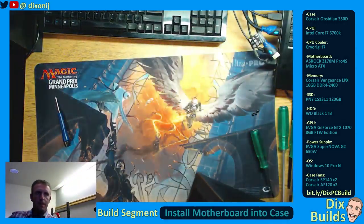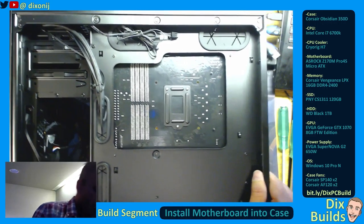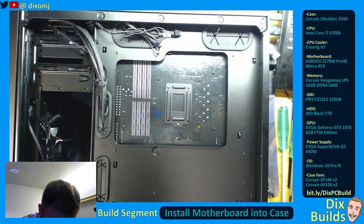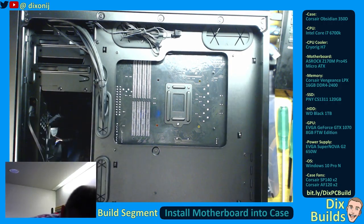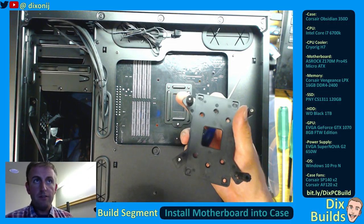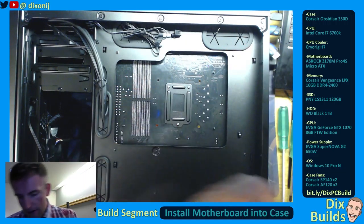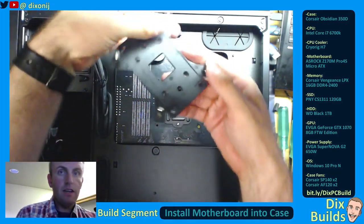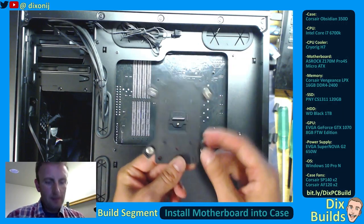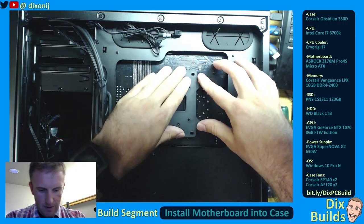Now what we're going to do is we're going to flip this over. And as you can see, these Corsair cases have this lovely back area right here, so we've got screws in. Just making sure we've got all the holes screwed in. Next we're going to take our back plating for our cooler. It has these little standoffs — this is actually a dual-use one; you can use it in AMD or Intel. These fit nicely into the holes.